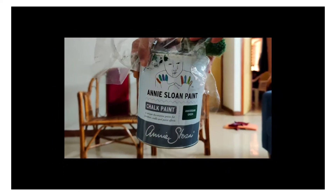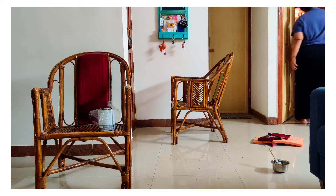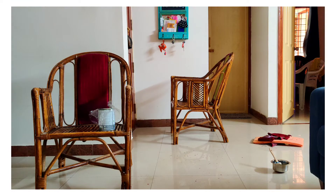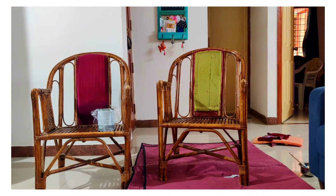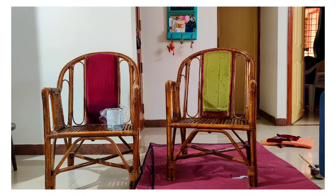That's the paint I'm going to use — Annie Sloan chalk paint. First thing first, get a base down because you don't want all that paint falling on the floor, especially if you're staying in a rental house.